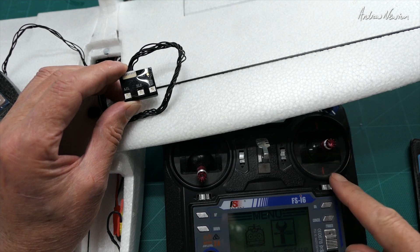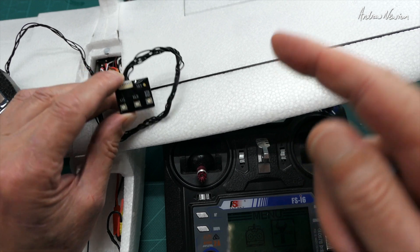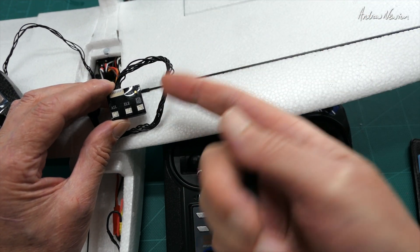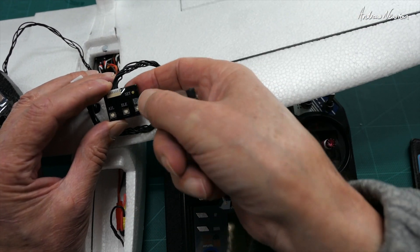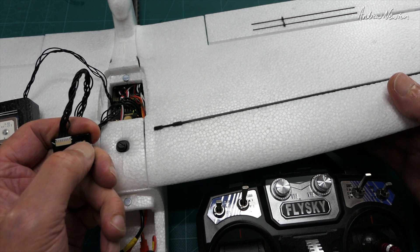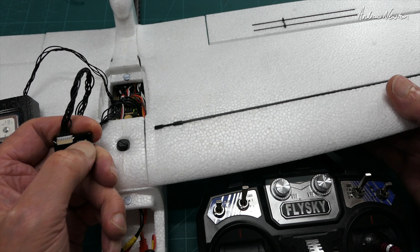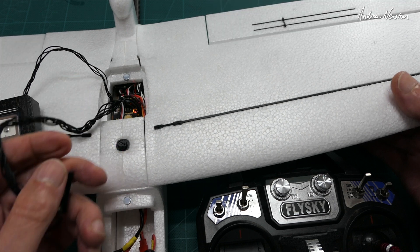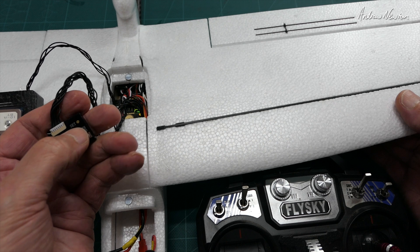If you find when flying in manual mode that you need to do some trims on the radio, you need to tell the flight control board where those trims are set — essentially calibrate the radio to the flight control board. To do that, connect the little pad, push and hold the set button for about five seconds, then let go. The ailerons will do a wiggle and it's reset.